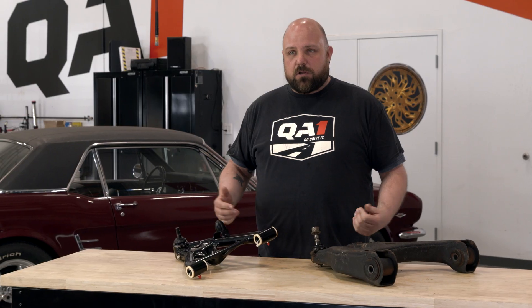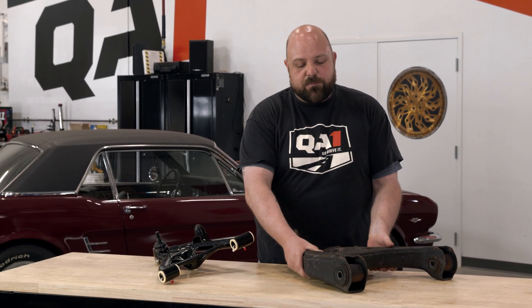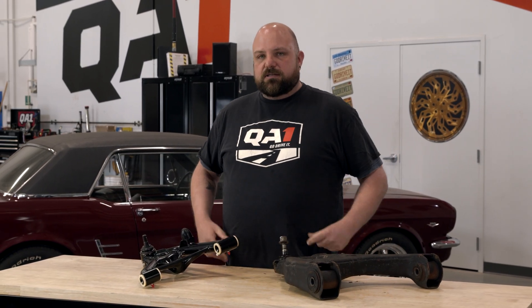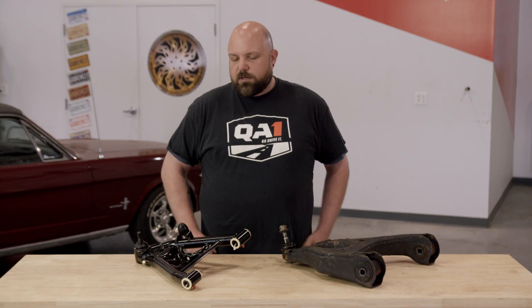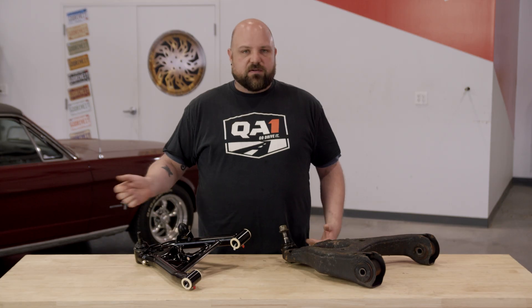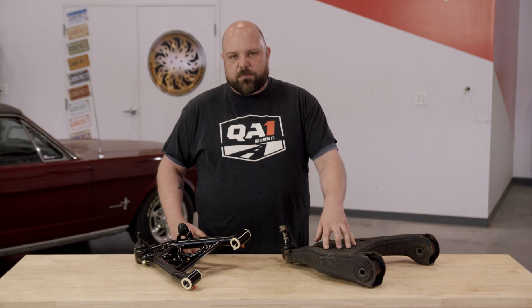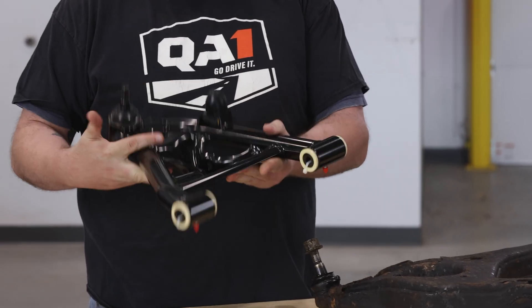There are different types of control arms from a construction standpoint. There's stamped steel like these old ones, and some of the more modern cars have cast or forged control arms. But what we're really focusing on today is what we all know and love — cool cars from the 60s, 70s, and 80s that largely all had these kind of stamped control arms from the factory.